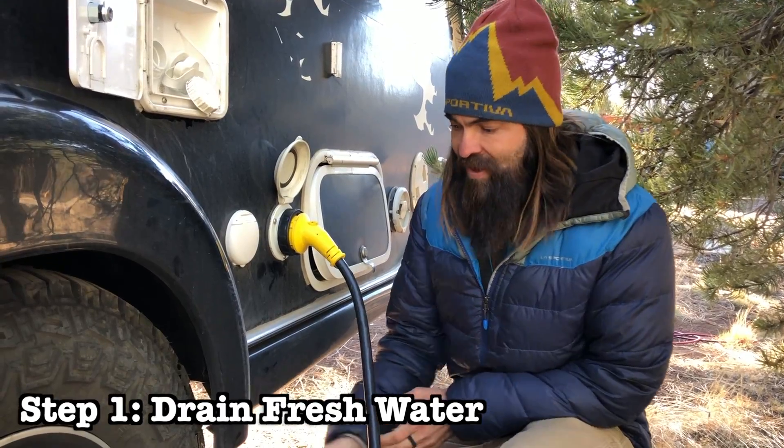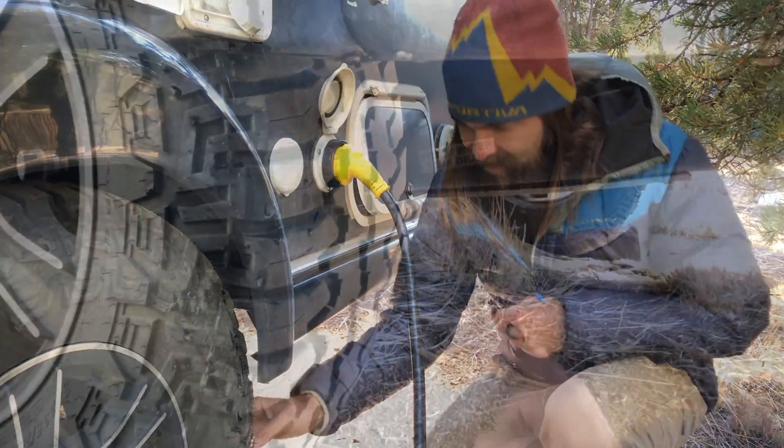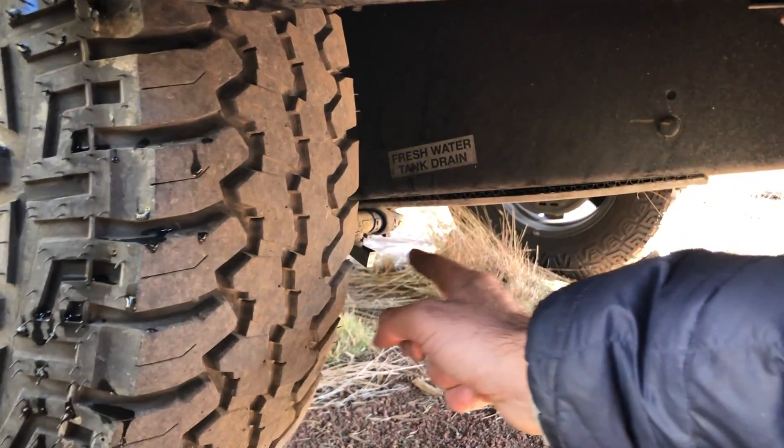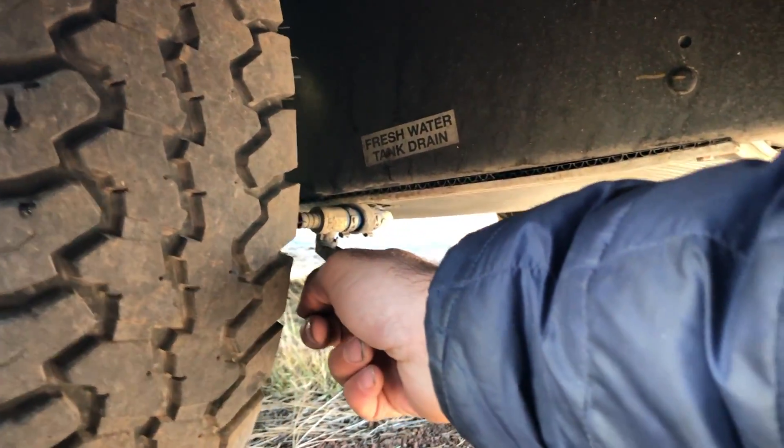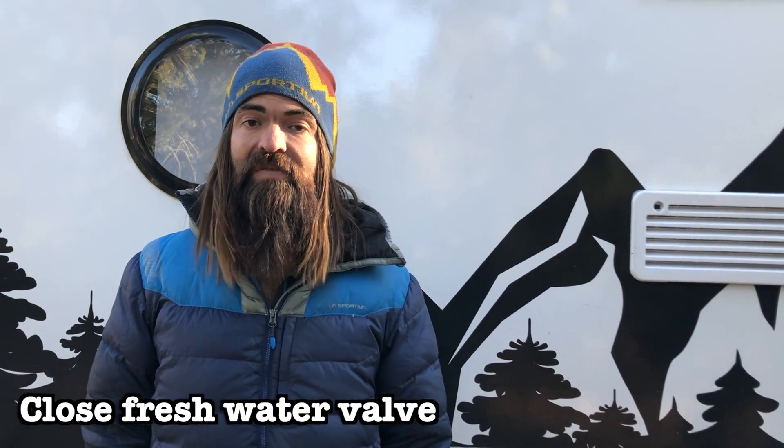The drain valve can be found underneath the camper on the rear side of the tire — you can see it's clearly labeled. Here's the drain valve. You simply reach over and turn it in-line and start draining your fresh water tank. Once the fresh water tank is empty, just close the valve.